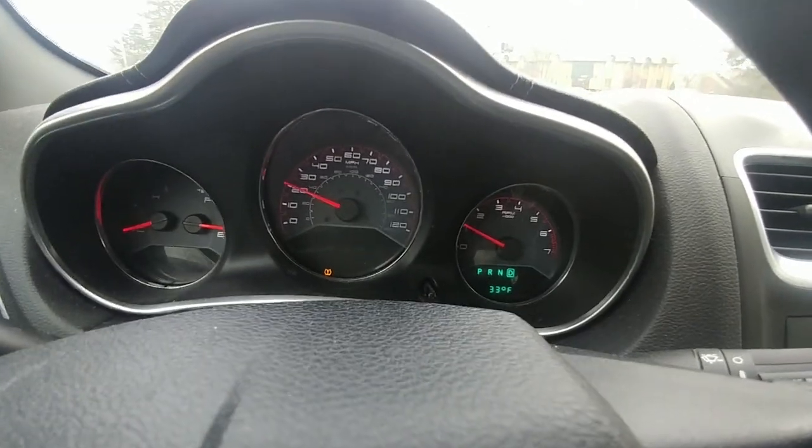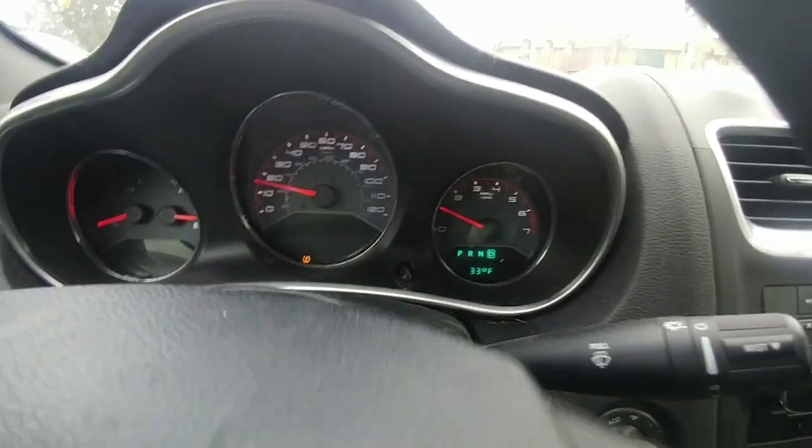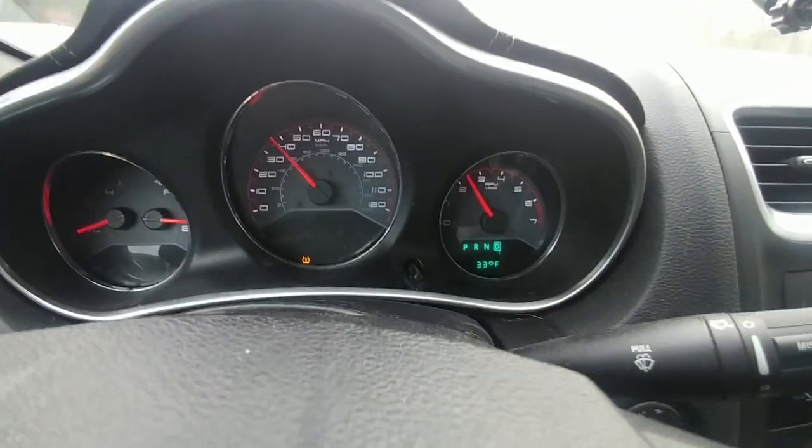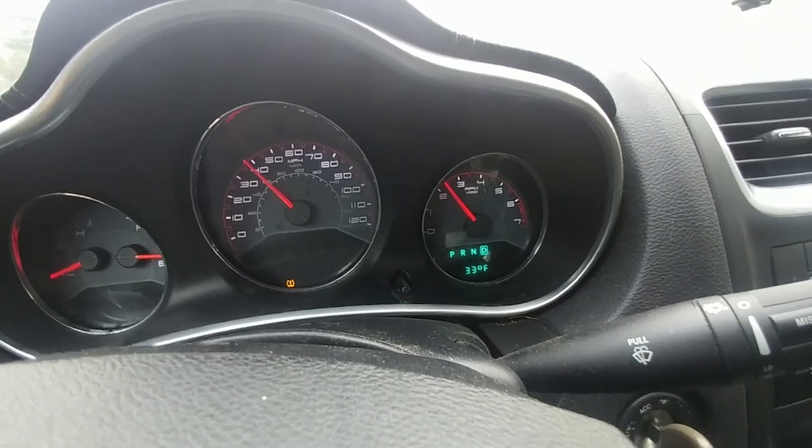This is what a really bad wheel bearing sounds like. This wheel bearing got crispy real quick.